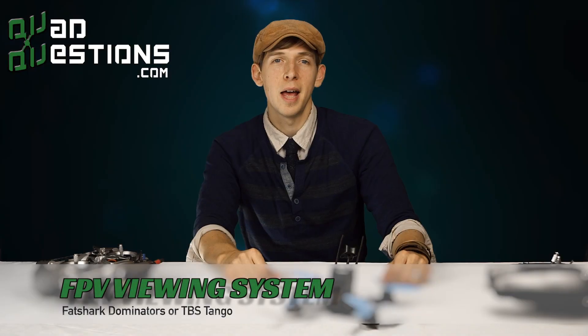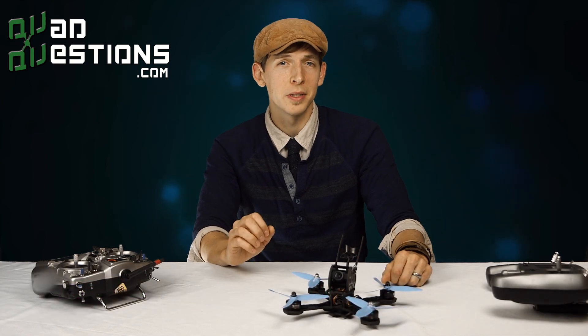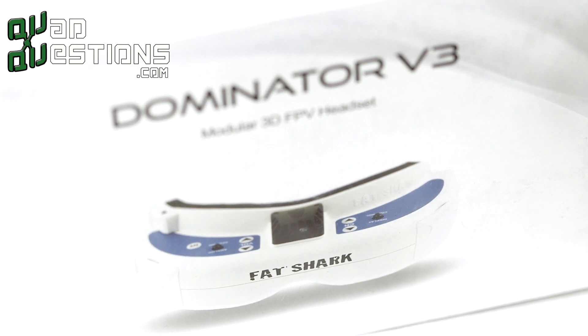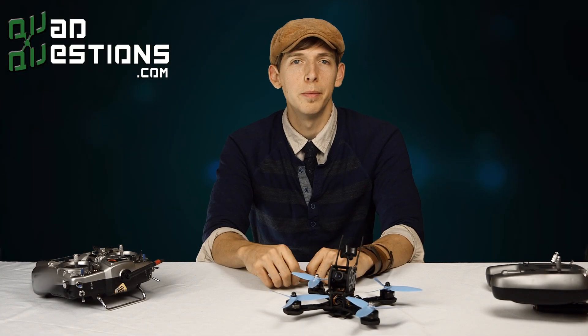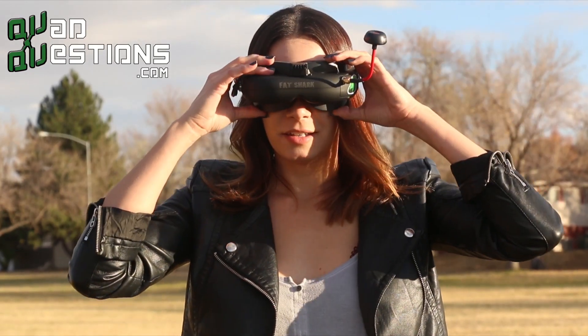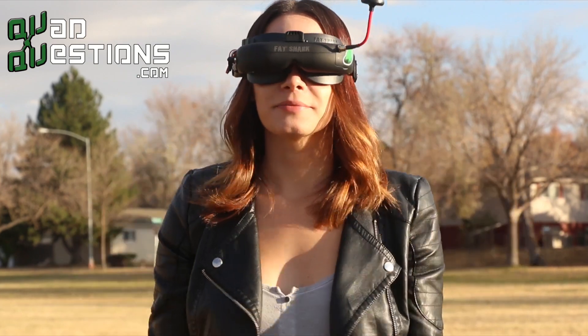Next thing we want to talk about is an FPV viewing system. The Tango has an FPV screen built in, but really, if you're serious, you should get good goggles — you can't fly well if you can't see well. I recommend the Fat Shark Dominator V3s or the HD V2s. The V3s are more than adequate; however, the HDs give you just a little bit extra viewing quality. Good goggles will run you at least $300. There are other options out there, but they don't give you the immersiveness that some of the Fat Shark goggles do.